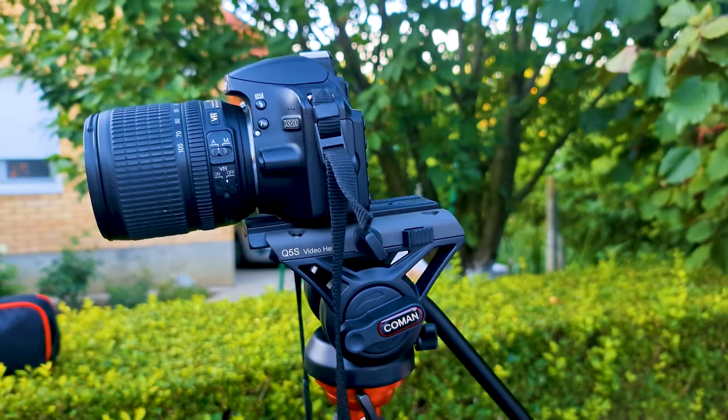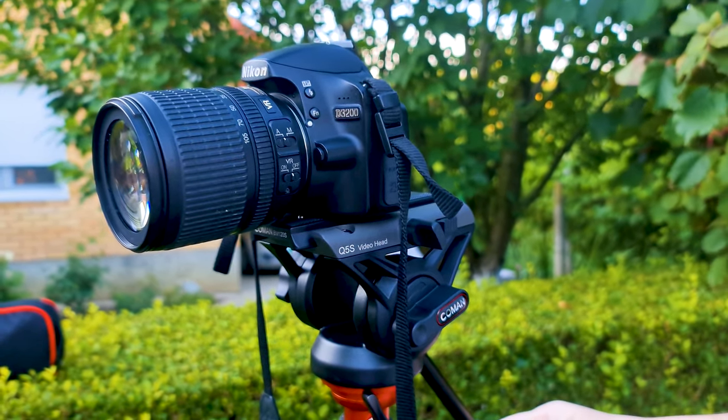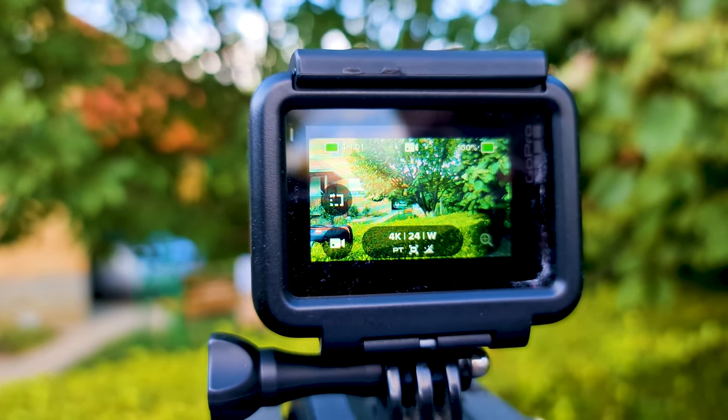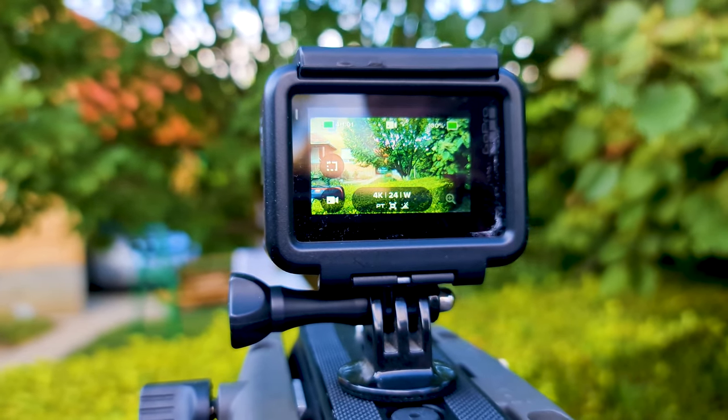All in all, you will not lose a great video shot because your tripod is unable to stand if wind blows or if the ground shakes for any reason.